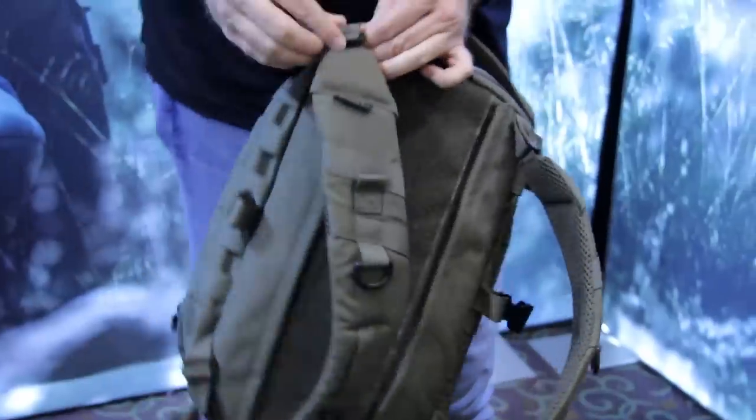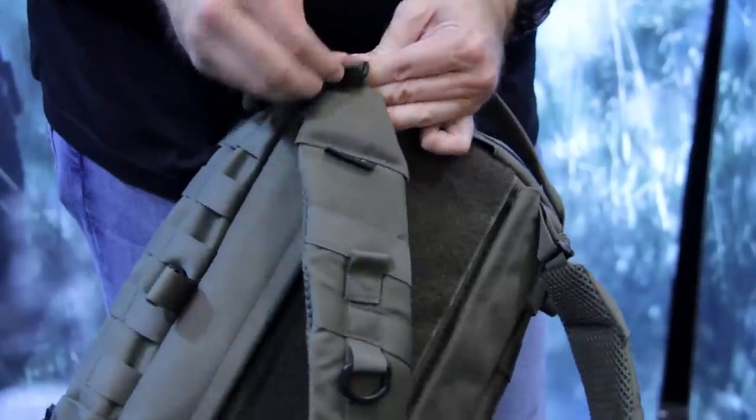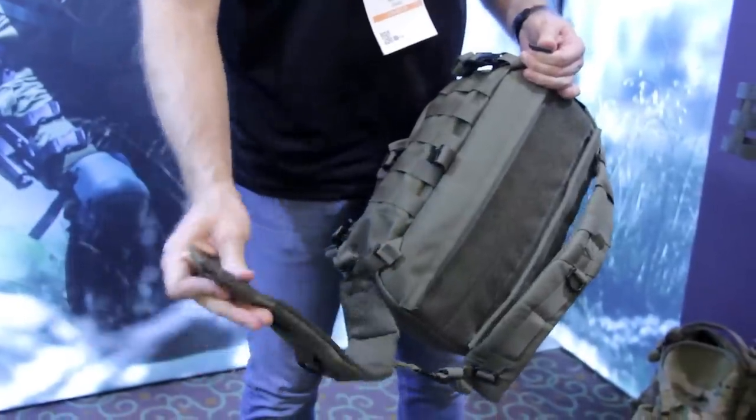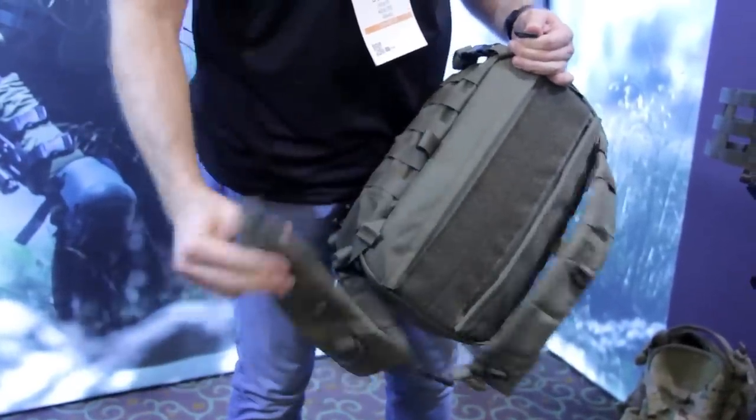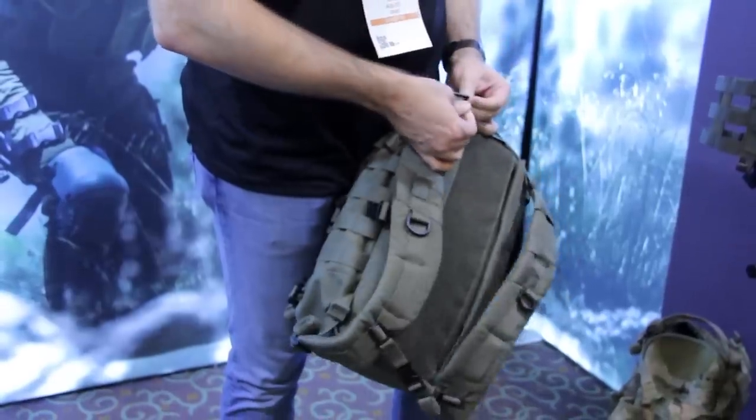You're also able to very quickly remove the shoulder straps — I'll just pop one of these off so you can see. It detaches at the top and the bottom like this, so you can completely get rid of the shoulder straps and adhere the pack directly to the plate carrier.